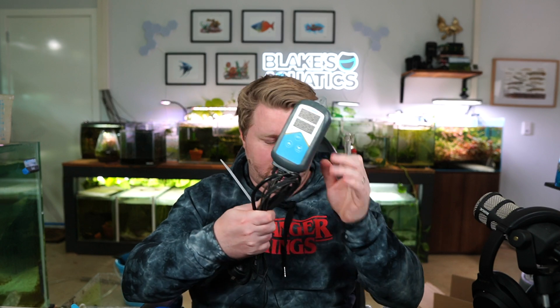G'day Legends, Blake here with another video. For today's video I'm going to try and answer the age-old question of what is the best tool we can use to determine the temperature of our aquariums. Like many fish keepers, I've tried all sorts of things from infrared temperature guns, old-school floating thermometers, Inkbirds, and digital thermometers. Today I'm going to try a bunch of these things out on a bunch of my different tanks and see if we can come to some sort of conclusion about which one is best.